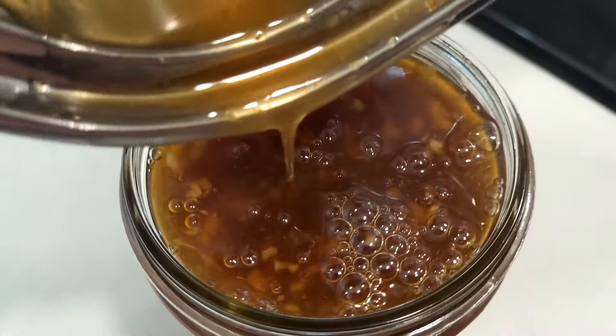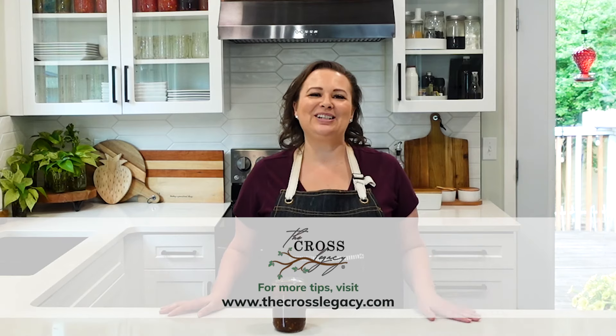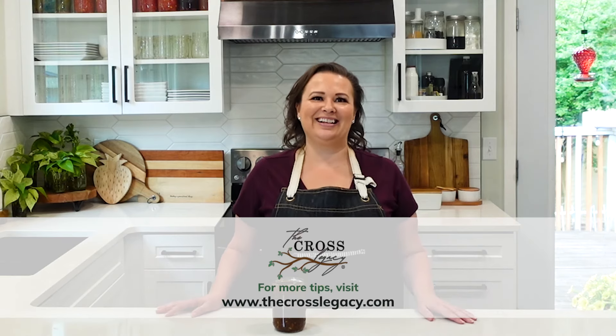Once this is cool, put a lid on it and put it in the refrigerator — it's going to stay fresh up to a week. I love that I can control how much sugar is in it and make it soy free and allergy friendly for my family. If you like this video, make sure to hit subscribe at The Cross Legacy.